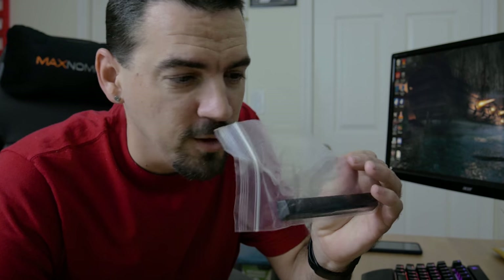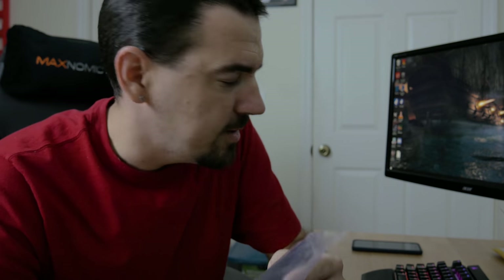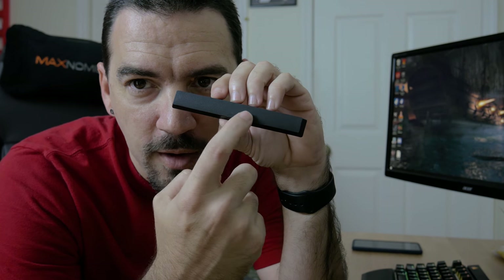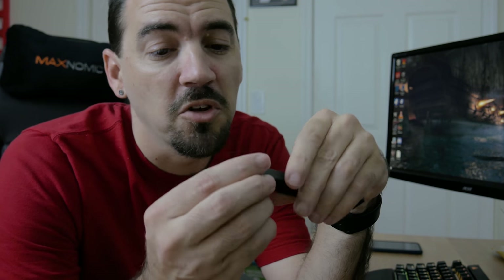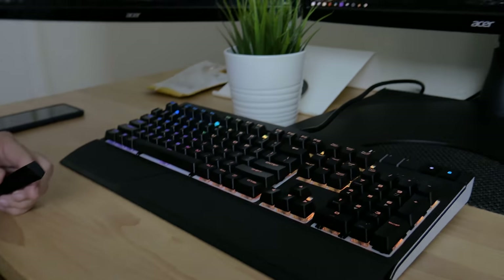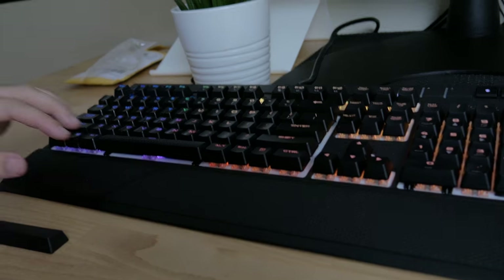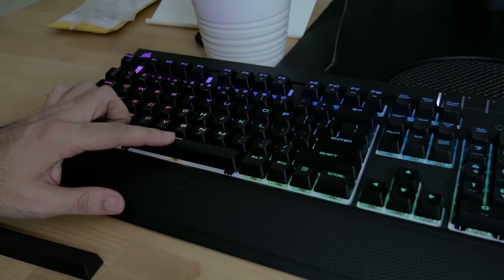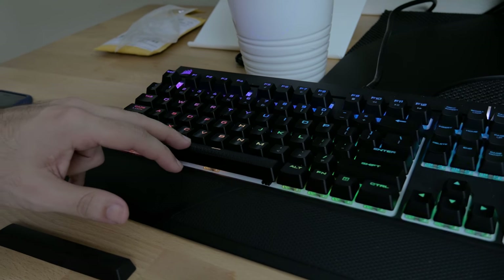I wanted to replace it because it's extremely irritating. It comes in this little ziploc bag inside of the actual shipping envelope, and I'm going to replace it. You notice how it doesn't have the little cutout in it for the RGB light to shine through. It feels good - I mean it's a spacebar. This spacebar right here is what I'm replacing - you can see how it has that tiny little slit in it for the RGB, and it has that texture on it.